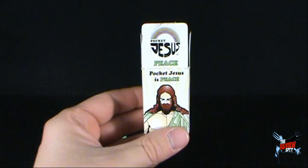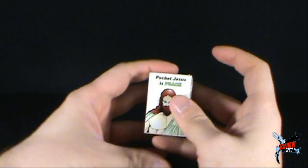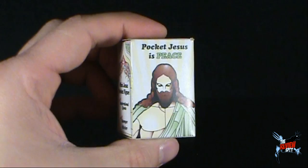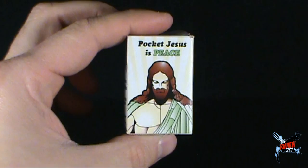Before anybody writes down below, 'Spot, I didn't know — oh my God, you're into religion' — no, it's just a review. It's just a review of another collectible item. Today's collectible Spot — while we were having a look — let's just put it back in the box. Today we're having a look at Pocket Jesus. Jesus is peace, my friends. All hail the Pocket Jesus. Thanks for watching, guys. Stay tuned — there's more collectible spots heading your way. See you guys next time. Bye.